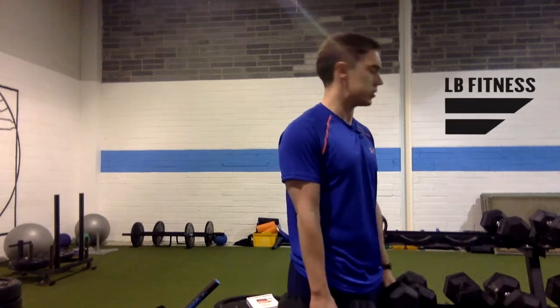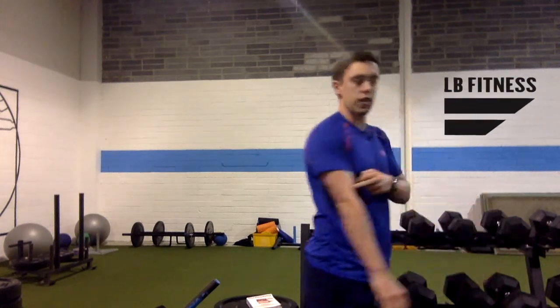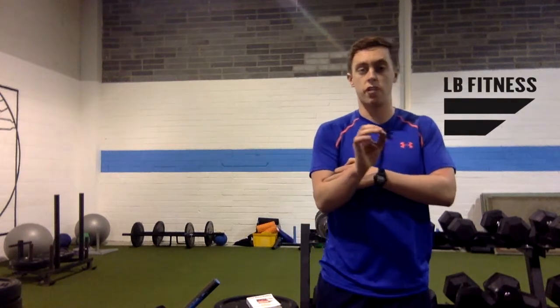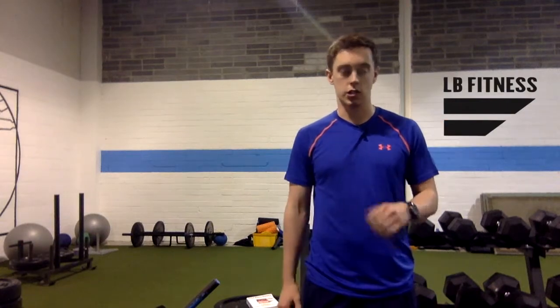The best results you get for the bicep brachii and that area is lower rep ranges of around six to eight reps — coming up and then using tempo coming down, keeping the tension on. That's one trick you can do.